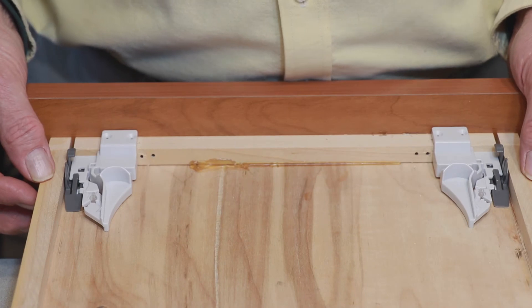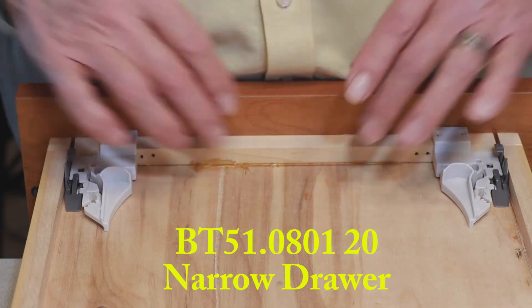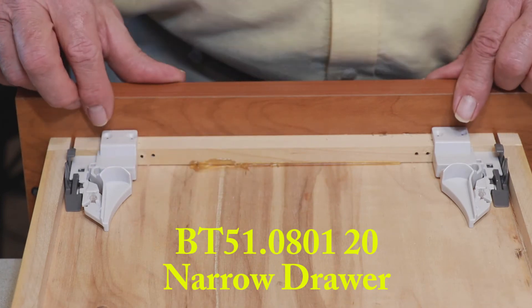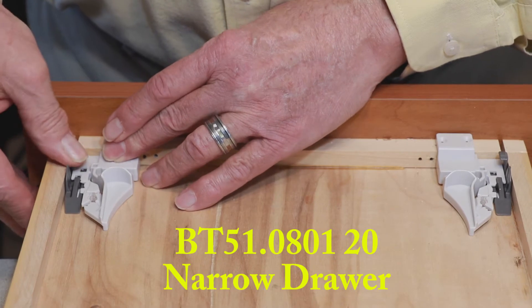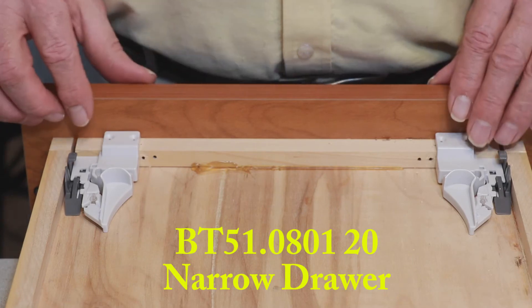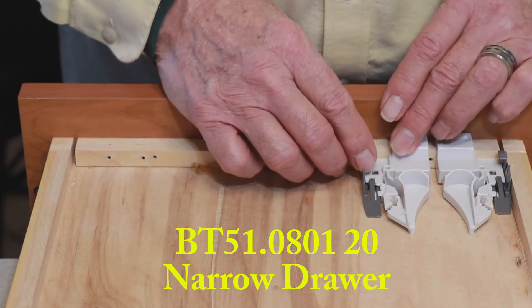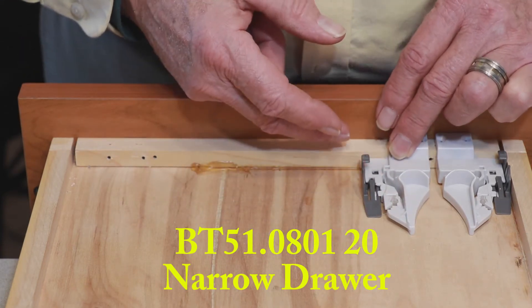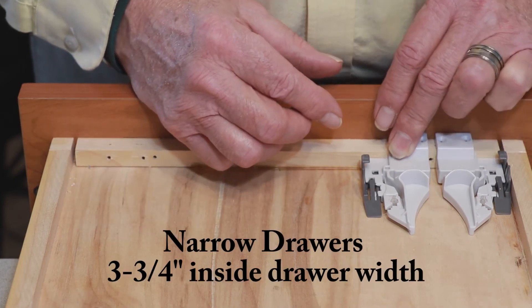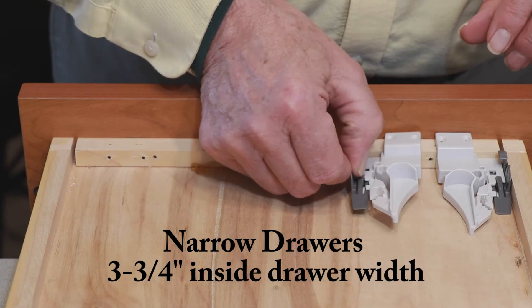This locking device is a vertical mount as well. It needs to be pre-drilled to prevent splitting of the subfront, and it requires a recess of a half an inch to function properly. It has the same three-millimeter height adjustment as the previous two. The reason they manufactured this particular front locking device is it makes it possible to do very narrow drawers — in fact, the literature says the inside of the drawer can be as narrow as three and three-quarters inches. So if you're going to do a narrow drawer, this locking device would be pretty handy.